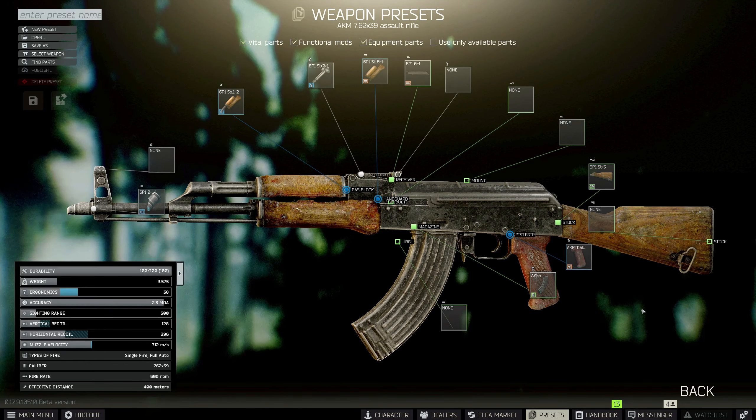That should meet all the requirements to get Gunsmith Part 8 done — it's got the weight, the ergonomics, the sighting range, and the recoil. As usual, I almost forgot to show you guys this list. All we need to do is head on over to Mechanic and turn it in. Congratulations, you are done with Gunsmith Part 8!